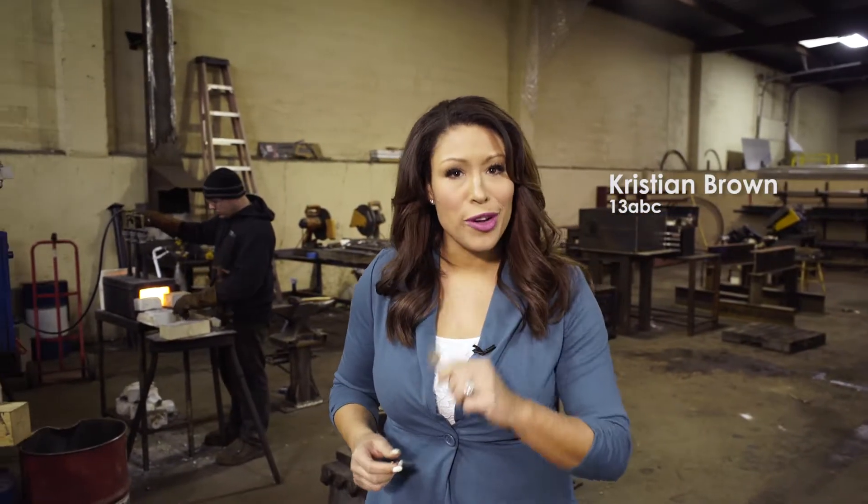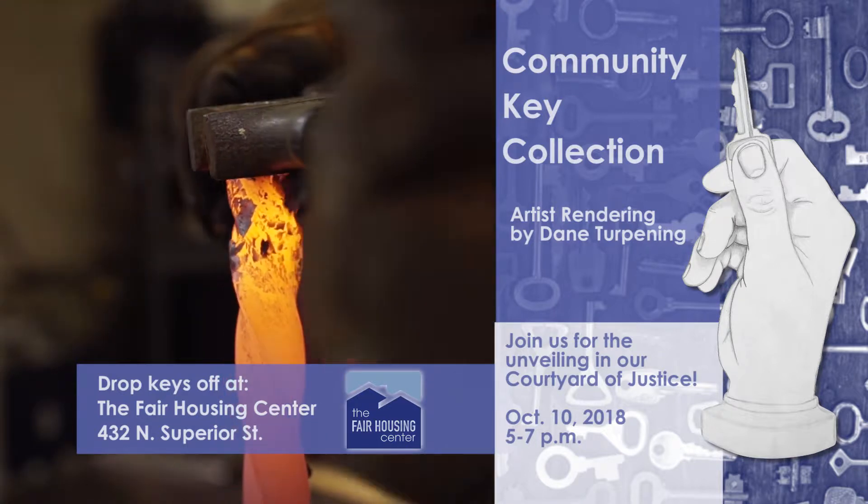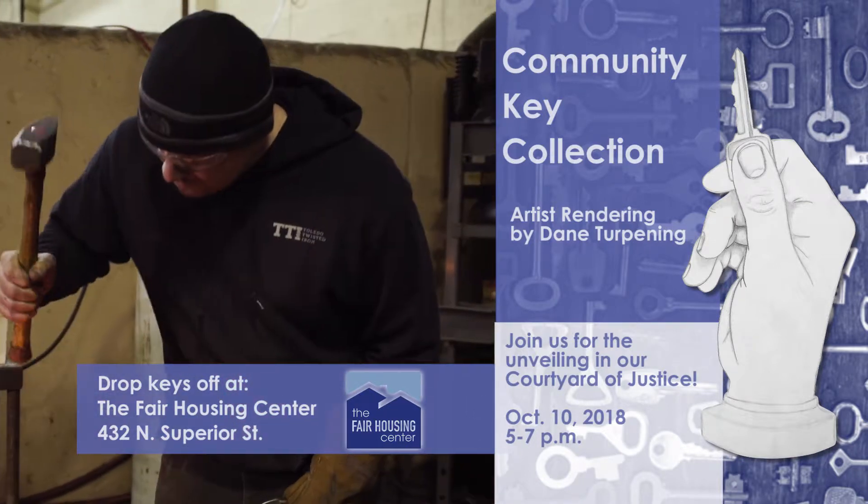Kick off your spring cleaning by getting rid of old keys. We're collecting thousands of keys — clean out your drawers and bring us keys to help create an outdoor sculpture created by Dane Turpening.